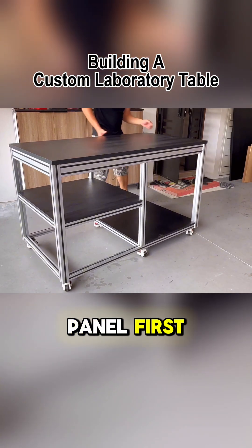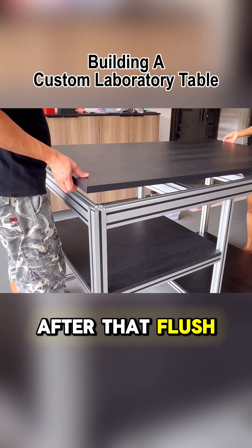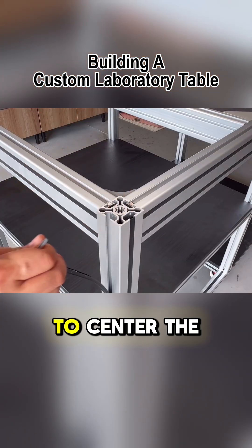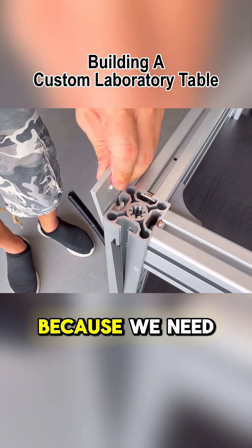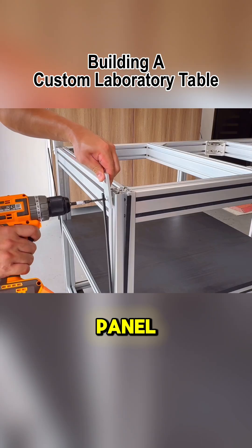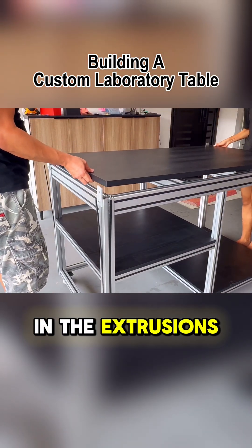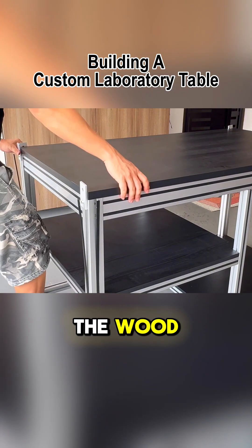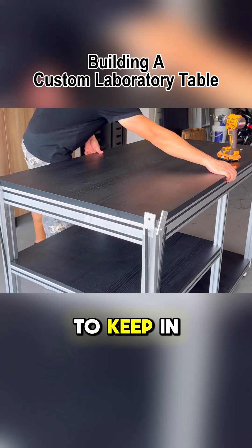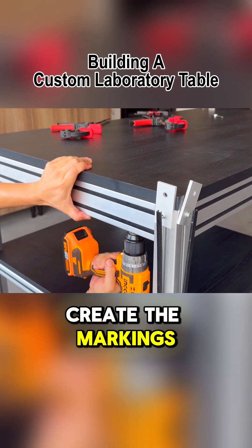We place the panel first to verify that all measurements are correct. After that, flush plates are attached around the edges to center the panel precisely in the middle of the structure. This step is crucial because we need to mark the underside of the panel, ensuring perfect alignment with the pre-drilled holes in the extrusions. This method is much faster than manually measuring and marking the wood. The only thing to keep in mind is that we must use the same drill bit size as the pre-drilled holes to create the markings.